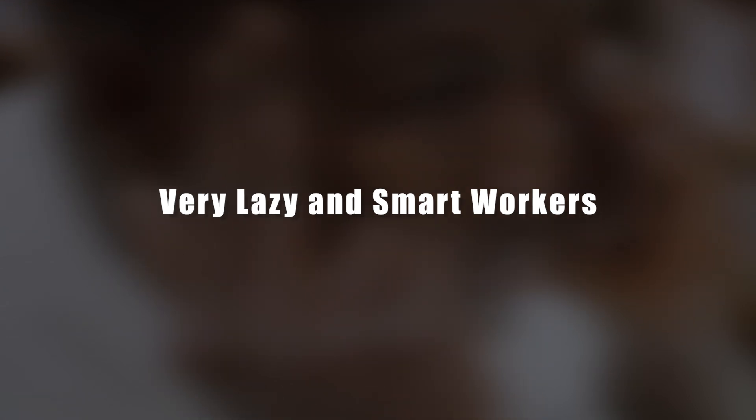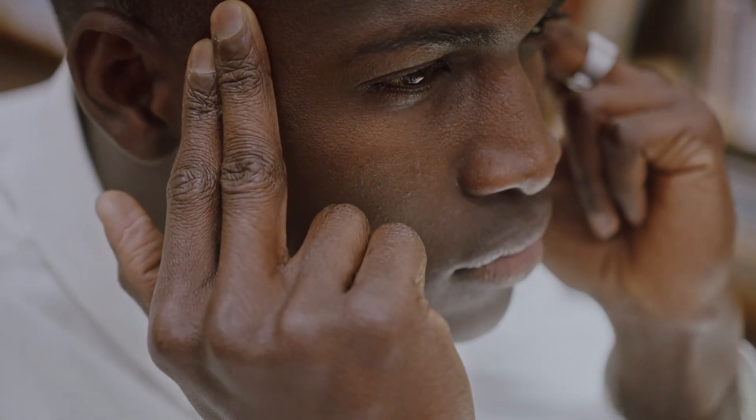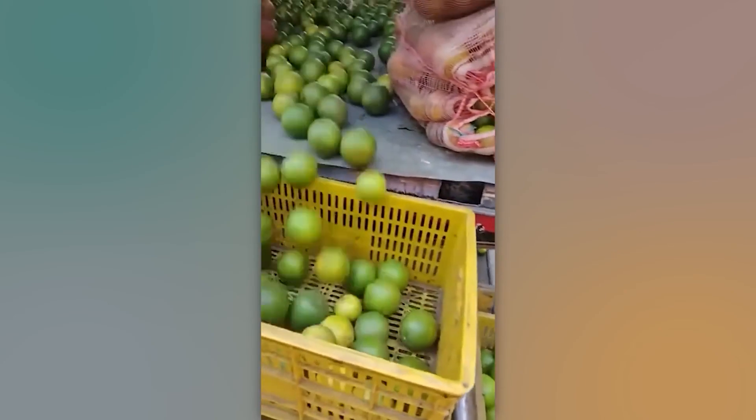Very lazy and smart workers. These guys are so smart and simultaneously lazy that they purposely position their truck at an angle. They just need to apply the slightest impact on the fruits and they immediately roll out in large quantities, ready to be packed into containers. Simply genius.